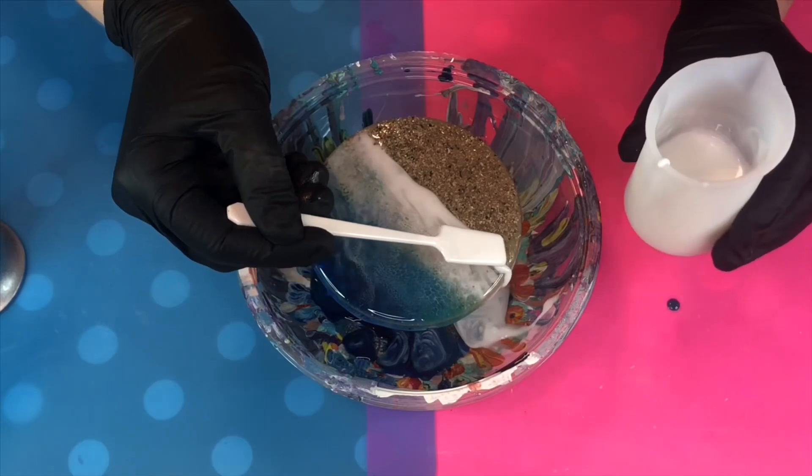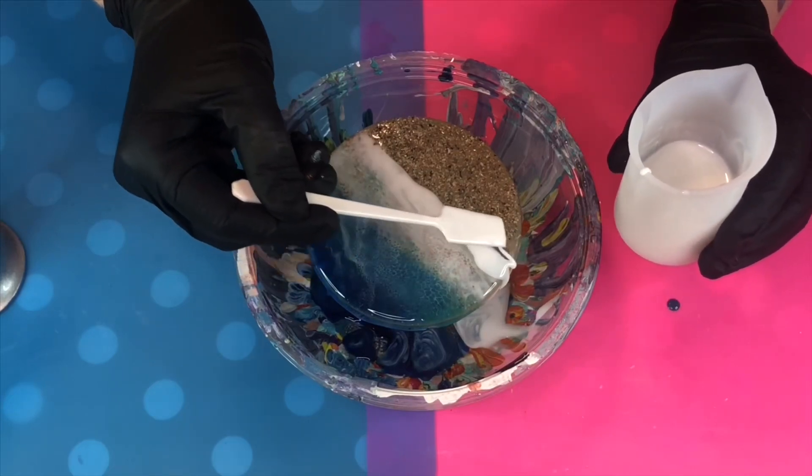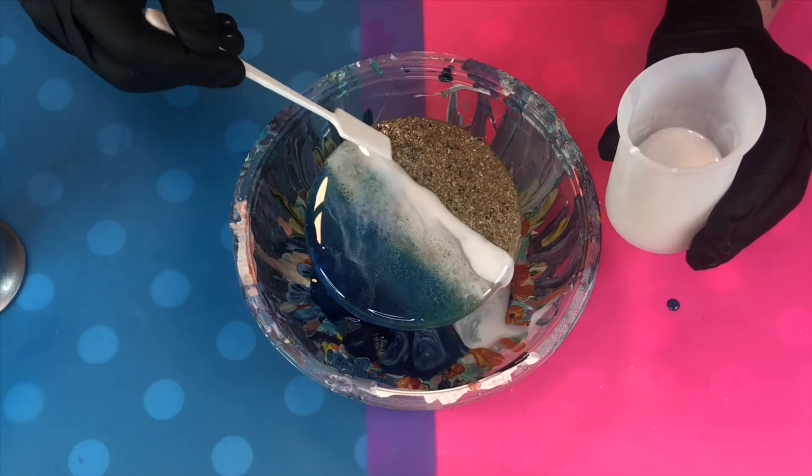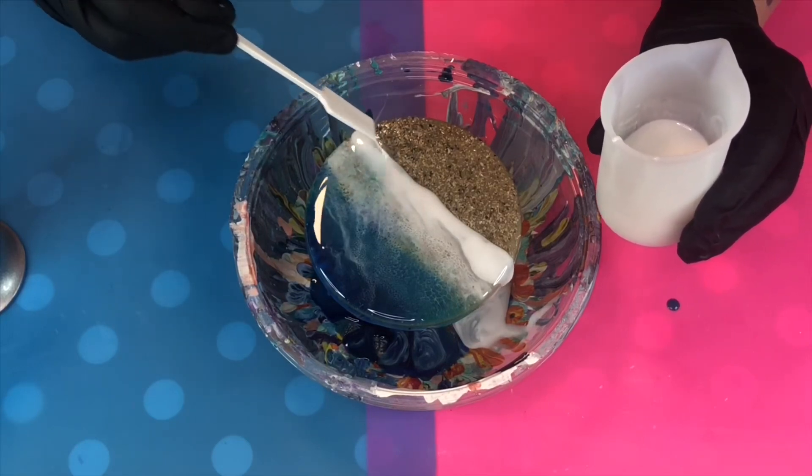Depending on your personal preference you can leave it like this, or you can add another layer of foam. I find no two are ever the same, so just have fun and experiment.